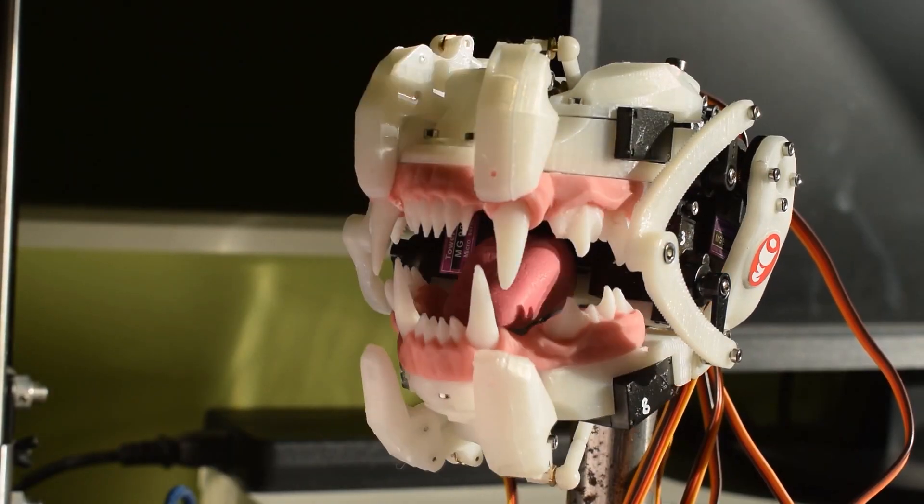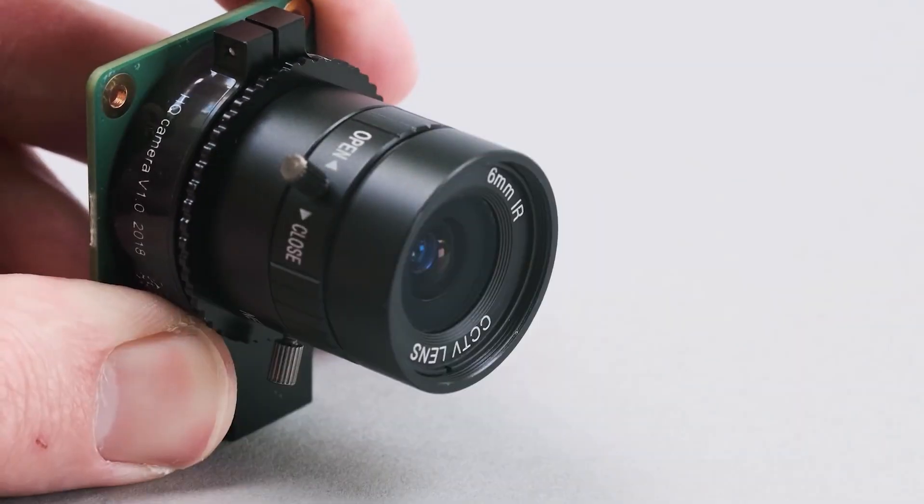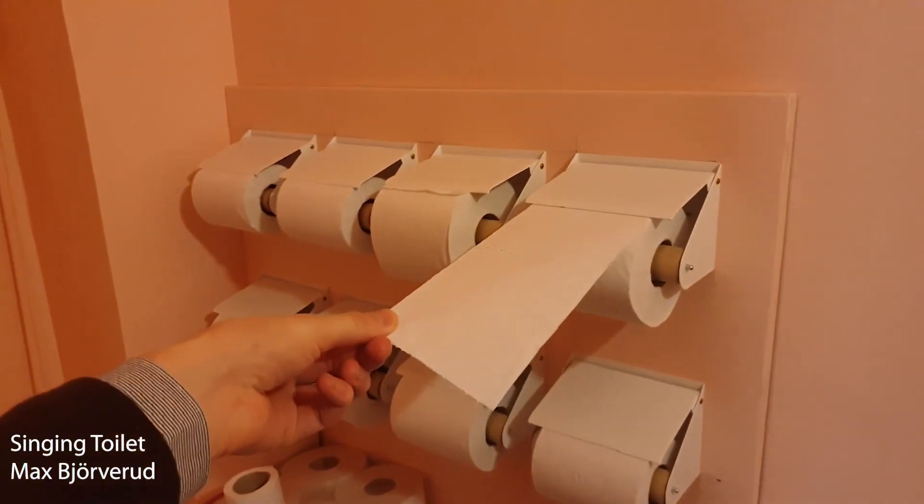This week on Maker Update, our robot overlord has got a new terrifying mouth, the Pi camera goes deluxe, Maker Faire goes virtual, mirror inspiration, and singing toilet paper.